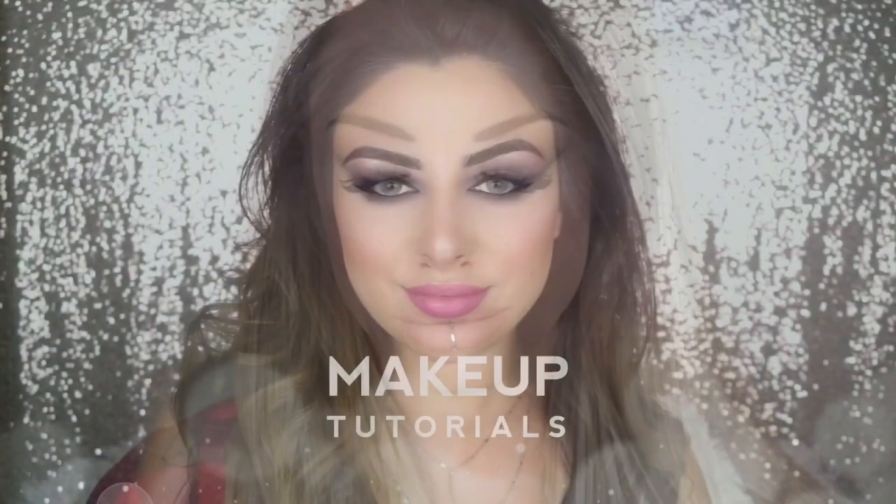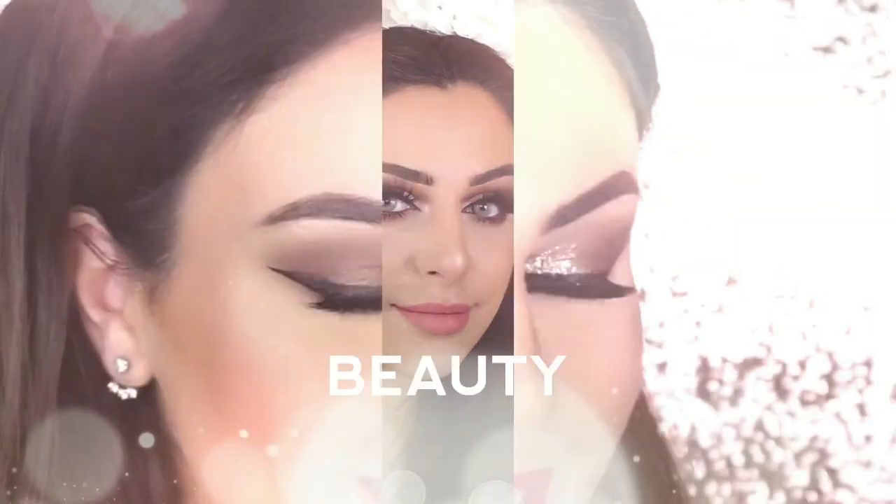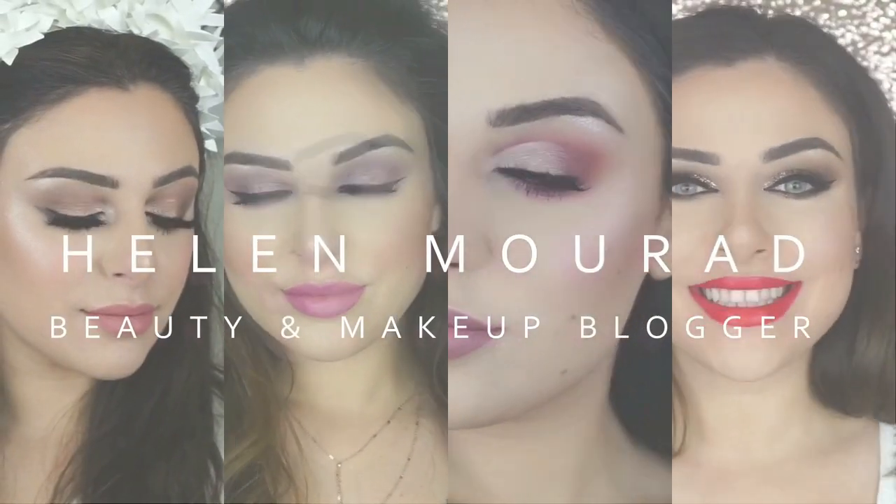Hey everyone, welcome back! In today's video I've got the beautiful Keisha modeling for me. This is a Kim Kardashian inspired look that we created together. If you are interested to see how we got it, then please keep watching.